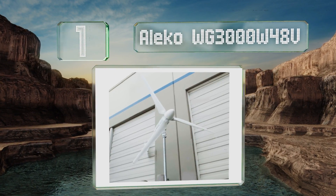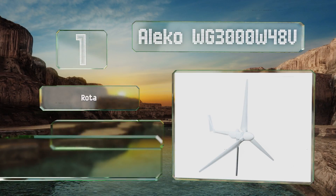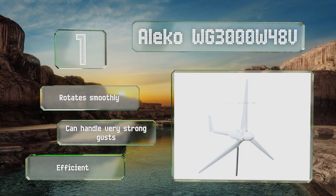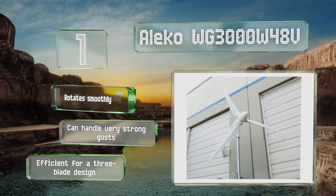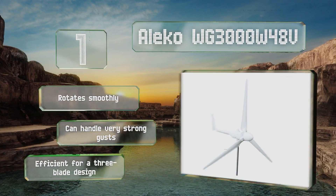Taking the top spot on our list, the Alico WG 3000W 48V is one of the most powerful units you can find for home use. It starts generating energy at wind speeds as low as five miles per hour and at maximum production creates as much as 3,000 watts of electricity. It rotates smoothly, can handle very strong gusts, and is pretty efficient for a three-blade design.